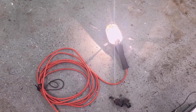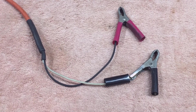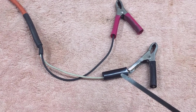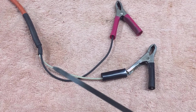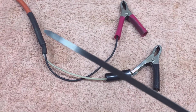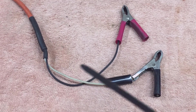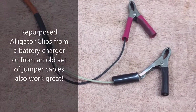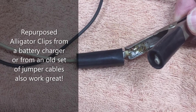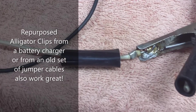The first step is to cut off the 120-volt plug, then strip back about eight inches of wire, cut off the ground wire, add some heat shrink tubing to clean up the end of the insulated portion of the wire, and install the two alligator clips. These are crimp-on, but I've soldered my wire onto the end of the alligator clip, and then it also crimps onto the insulation.